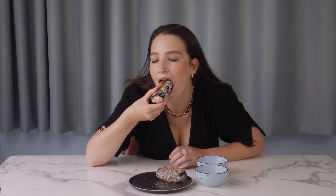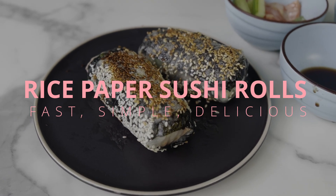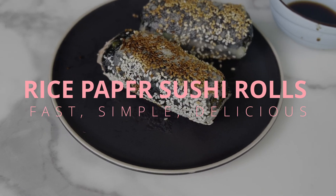Hello everyone! Today we will prepare a simple snack that can replace dinner or lunch. To be honest, I saw this recipe on Instagram and I wanted to try it. I really love sushi and rolls, so this recipe caught my attention.